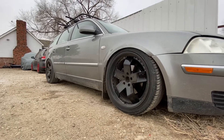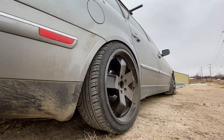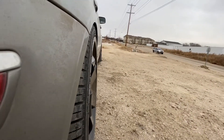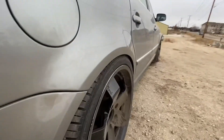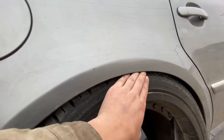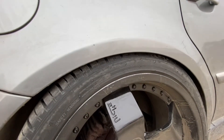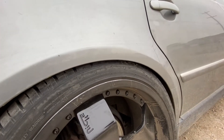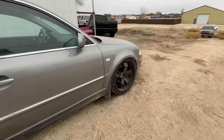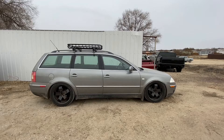Pretty dirt nasty low. I would say it's pretty damn good fitment. Doesn't rub back here. These coilovers are maxed out right now.